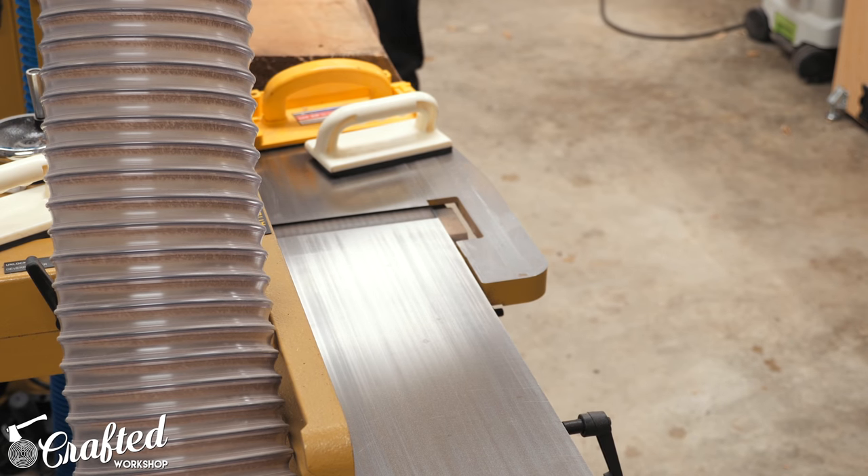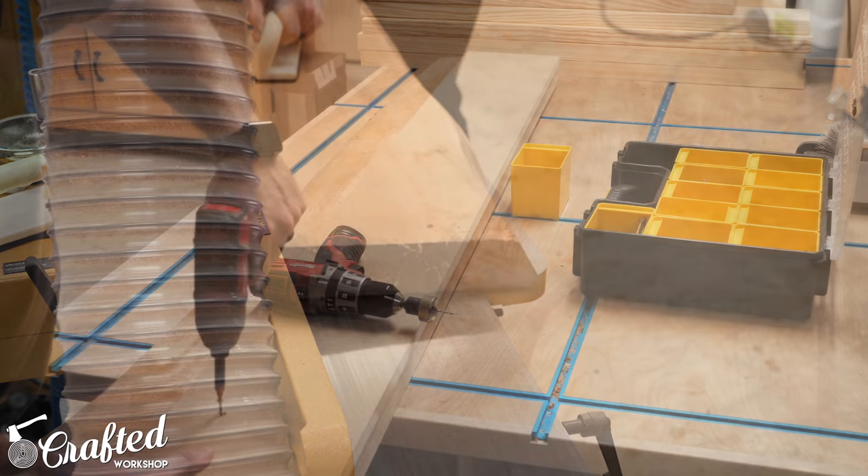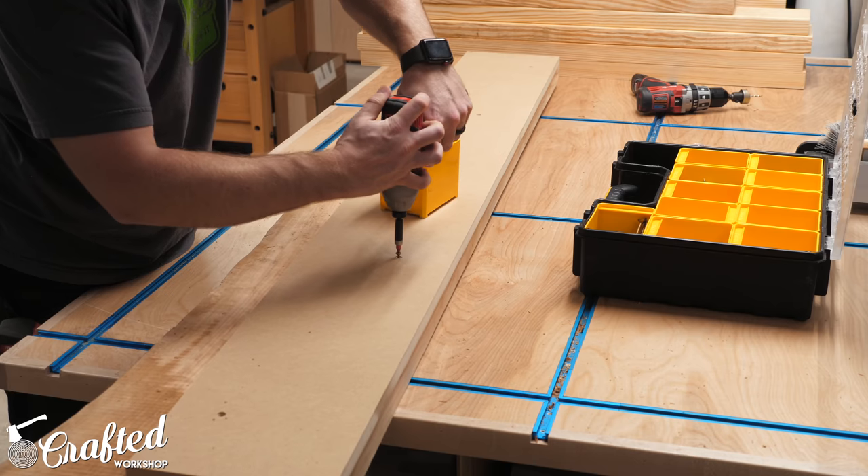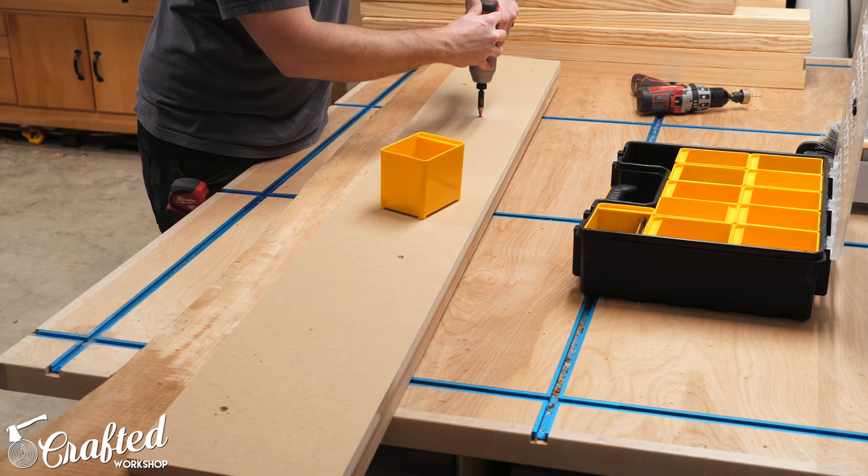I started on the jointer, flattening as much of one side of the slab as I could with my 8-inch capacity jointer. I could then attach this flat area of the slab to a piece of MDF which served as my planer sled for this project.